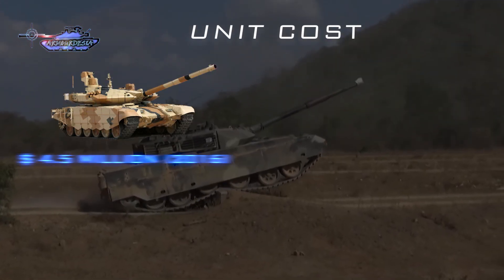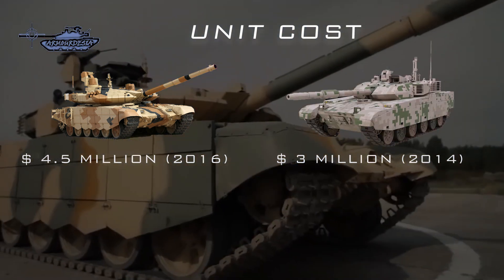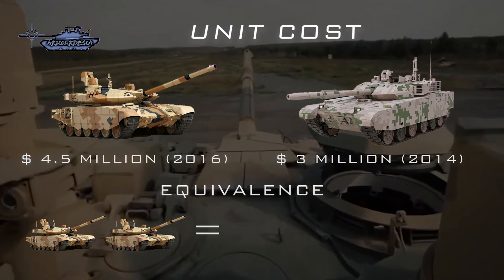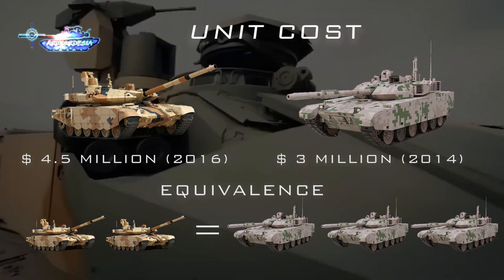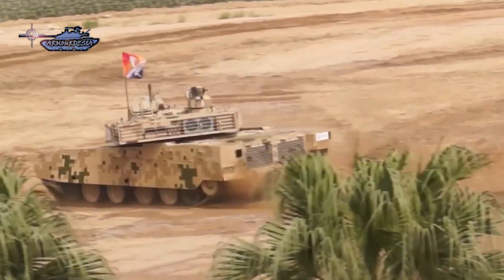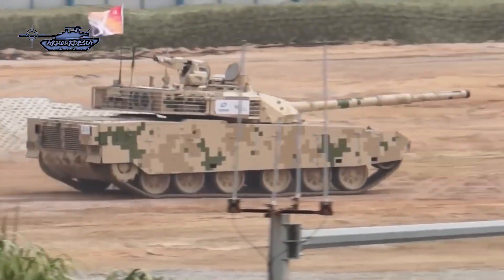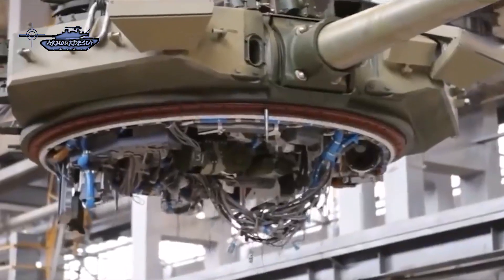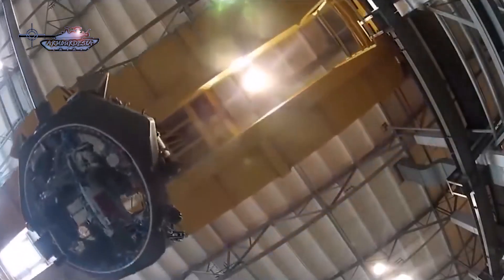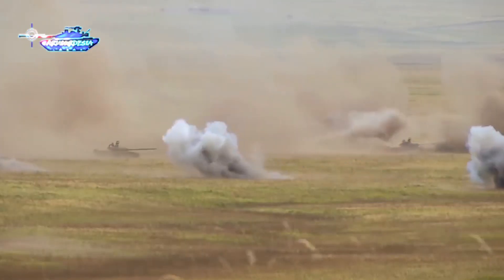The unit cost of T-90MS is 4.5 million US dollars as of 2016, while VT-4 costs around 3 million dollars as of 2014 — meaning three VT-4 tanks can be acquired from China for the same price as two T-90MS tanks. In conclusion, although T-90MS has superior protection, VT-4's equivalent firepower, greater mobility, and lower cost make it an attractive option in the international market. Both tanks benefit from the latest technology and are specially designed for high-tech warfare, placing their overall performance and combat capability among the most advanced in the world.